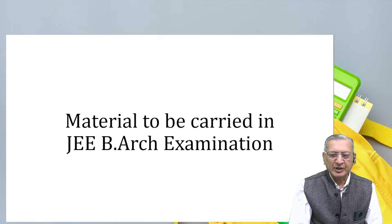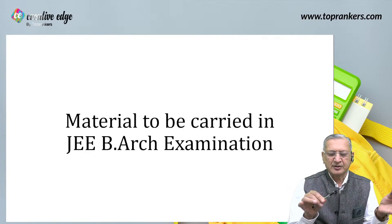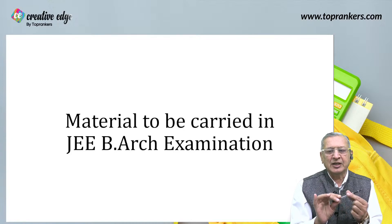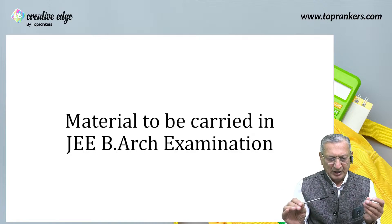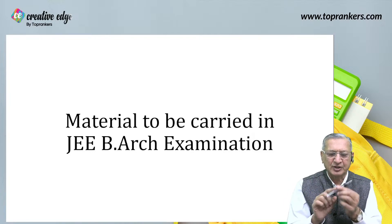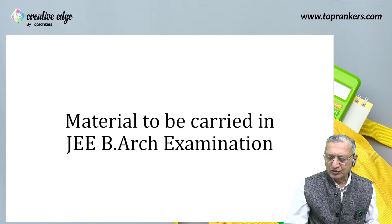If you have referred to your admit card, page number two, point number 16, they say that you have to carry colored pencil or crayons as per your choice. Before that, they mention the pen — you have to carry a transparent pen. Prefer to take a 1.0 or 0.75 tip, as thick a pen as you can, and take it in black color. If you are in routine with blue color, you can take a 1.0 of that, but you should be carrying a transparent pen.